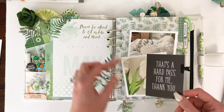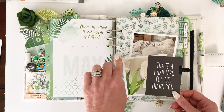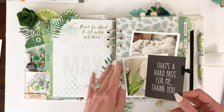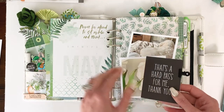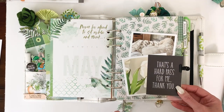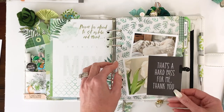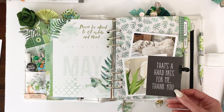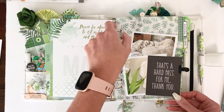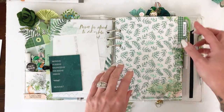You can buy them and cut them down with a rotary trimmer — just do a couple passes to get them through — then use a heavy-duty crocodile punch to punch the holes. I just thought it made a pretty divider page, a pretty dashboard-type page. I really liked the way that looked, so it was a fun addition.